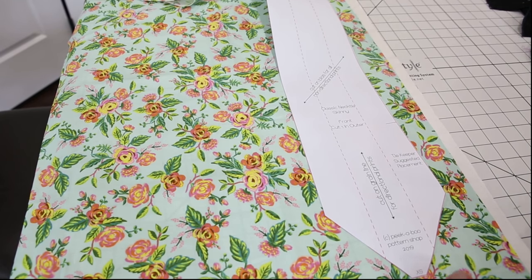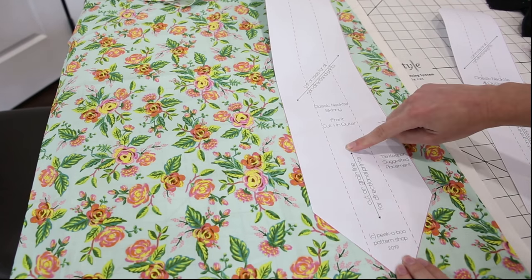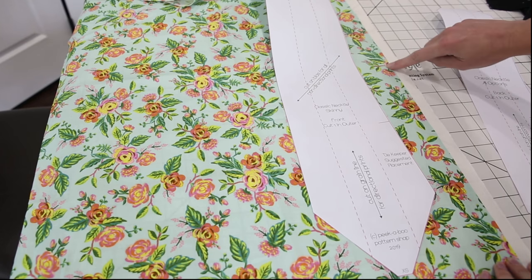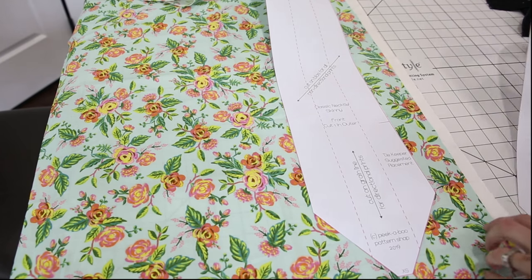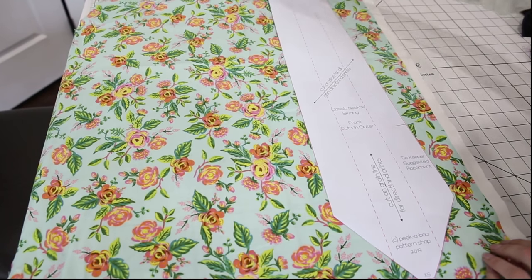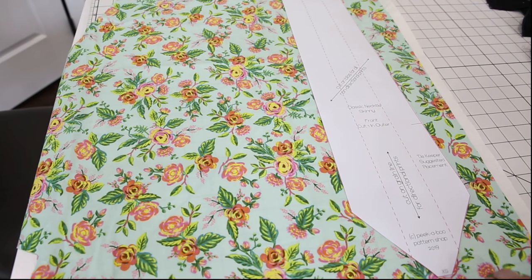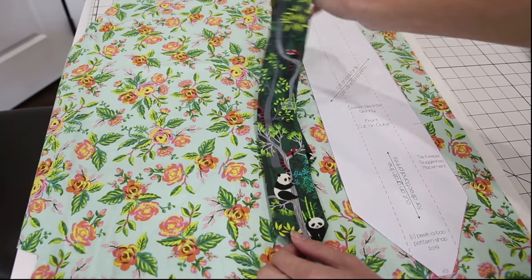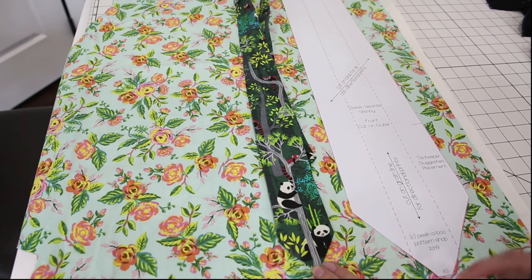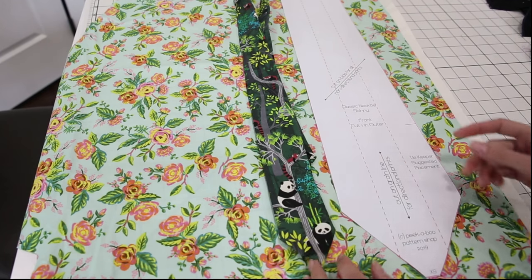The first thing we need to do is cut out our pieces. I'm going to start with the outer fabric. Normally when you're cutting out pieces, you'll line up the grain line parallel with the selvedge edge of the fabric. But for this pattern, we're going to cut it on the bias. This gives the tie a really nice drape — it's just going to lay more nicely. But if you're using a directional print, like with this panda tie, then you can go ahead and cut it with the grain so that your pattern matches up and you don't have your pandas turned at a 45 degree angle.